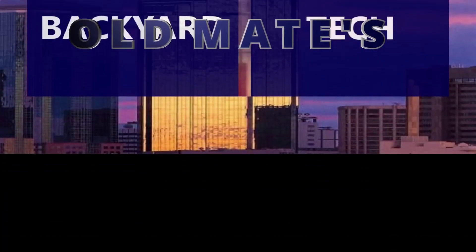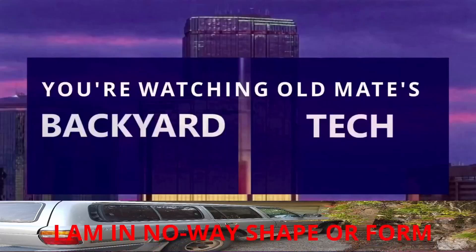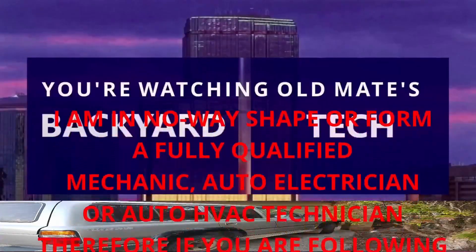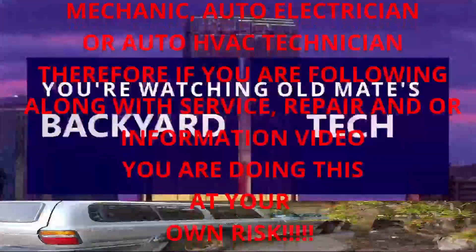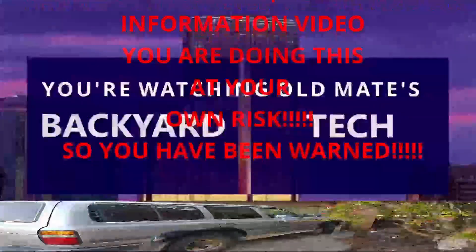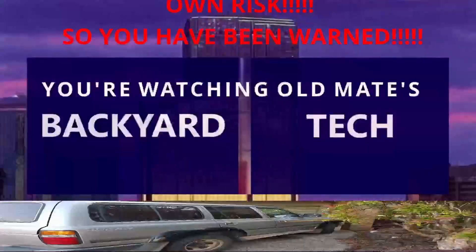You're watching Old Mate Backyard Tech. I am in no way shape or form a fully qualified mechanic, auto electrician, or auto HVAC technician. Therefore, if you are following along with this service, repair, and/or information video, you are doing this at your own risk. So you have been warned.